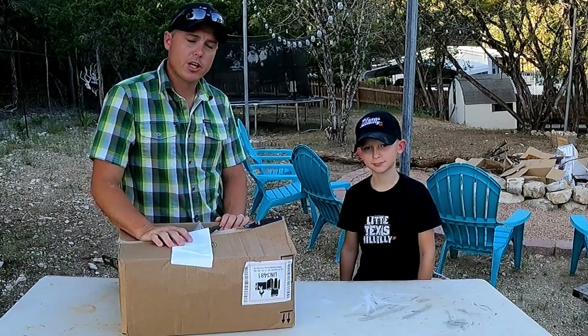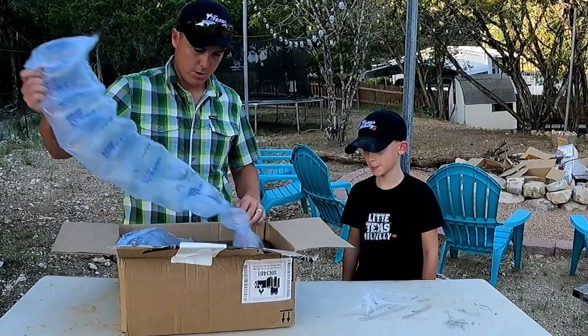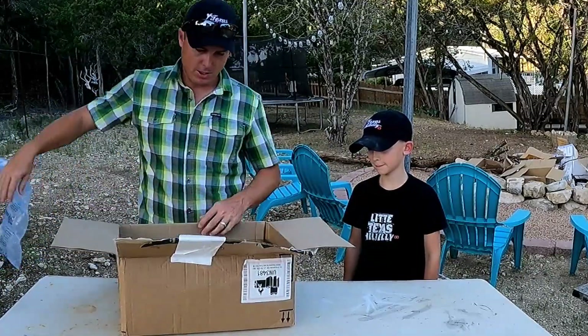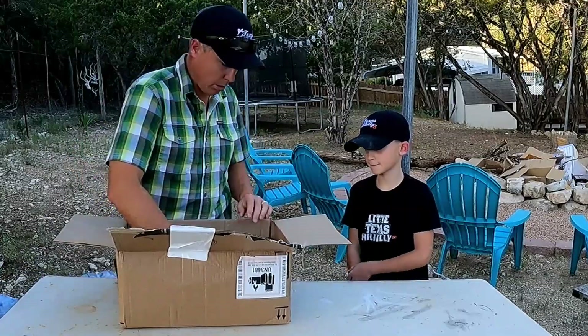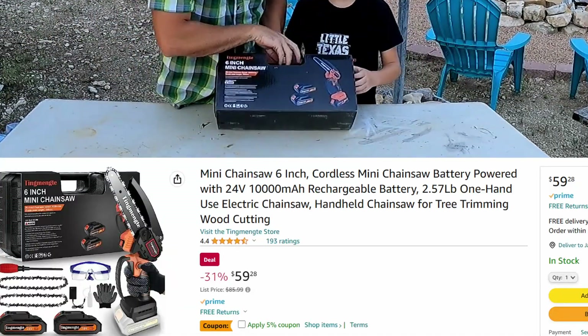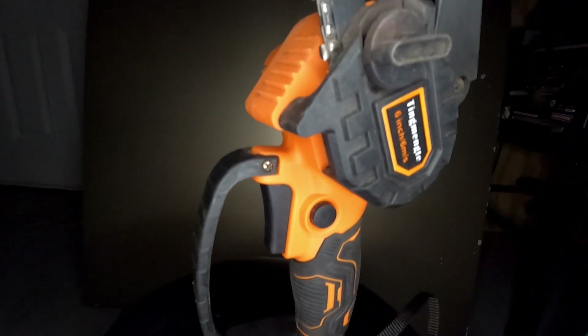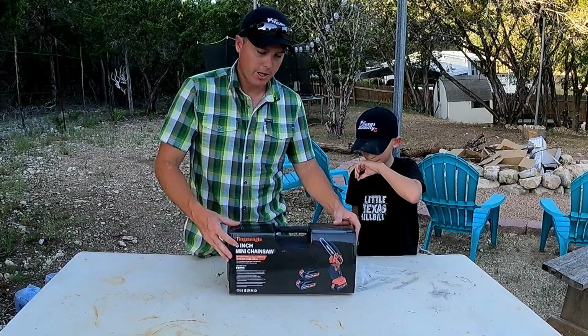Welcome to the Texas Hillbilly Homestead Channel. We got a review video for you that me and Sam are gonna try out. This came from Amazon and they shipped it pretty poorly — the box is pretty torn up because of a smaller box in a giant box. This is the 10-Mint 6-inch mini chainsaw that someone sent me. It's a 24-volt portable chainsaw, battery-powered. Looks pretty cool, let's check it out.